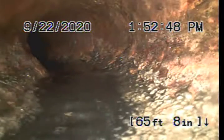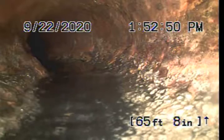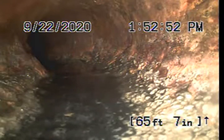When we arrived, there was just some toilet paper sitting in the line. We just flushed lots of water and pushed it downstream.